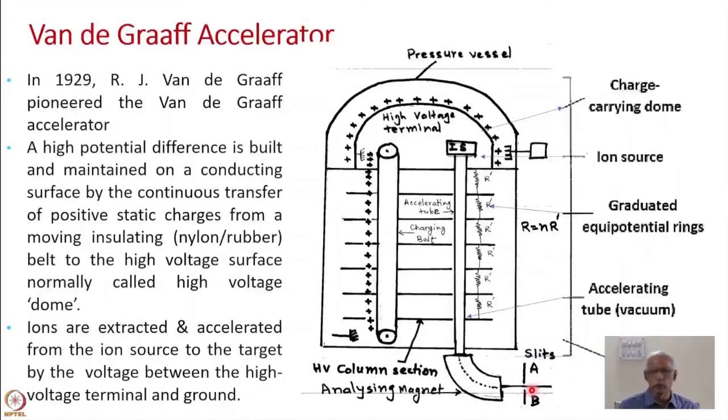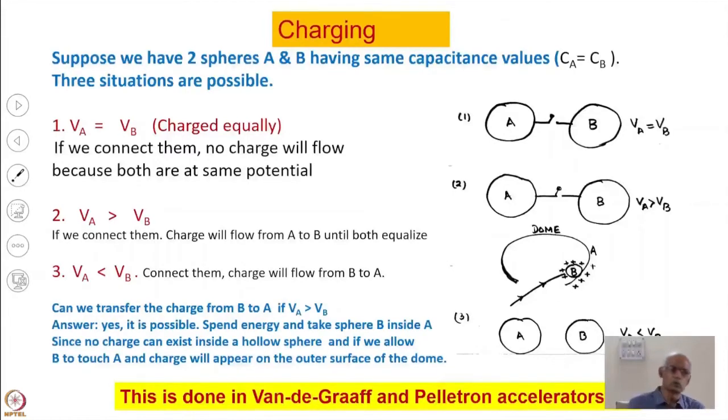By providing feedback from these slit resistances to a system called the corona feedback system, the voltage of the high voltage terminal can be stabilized. In Van de Graaff accelerators, it has been possible to stabilize the voltage to within 1 to 2 kV out of tens of millions of volts.